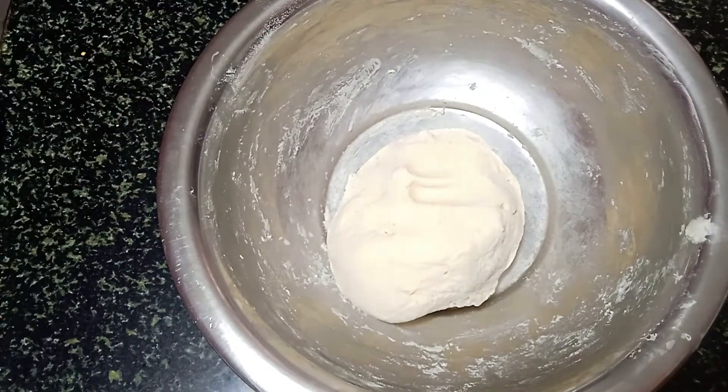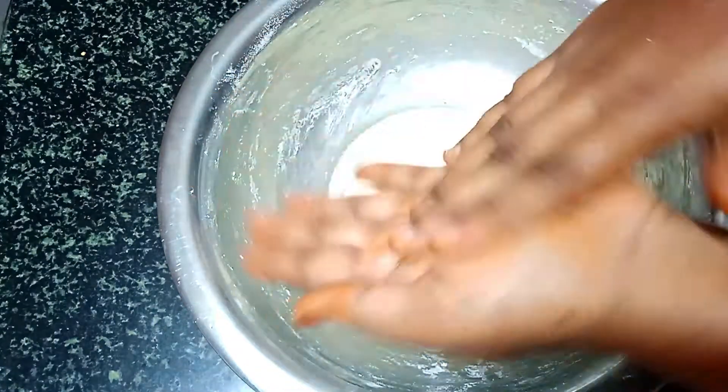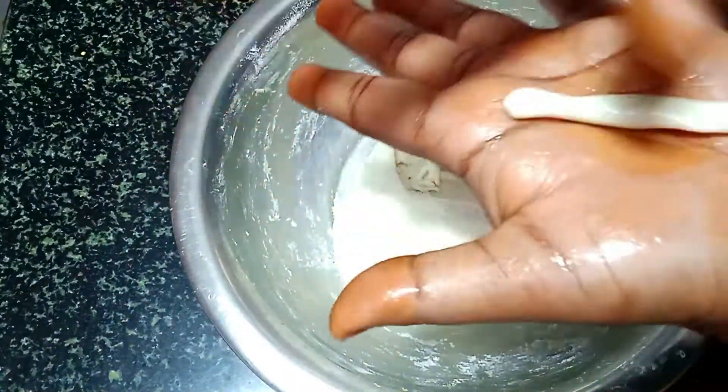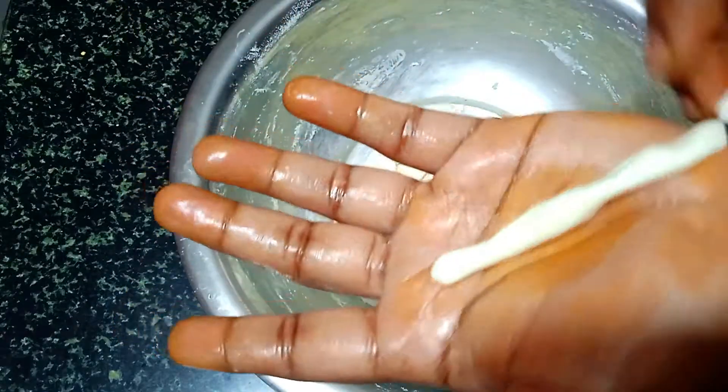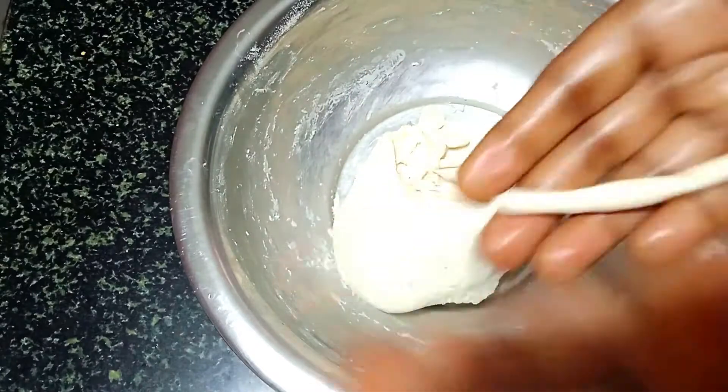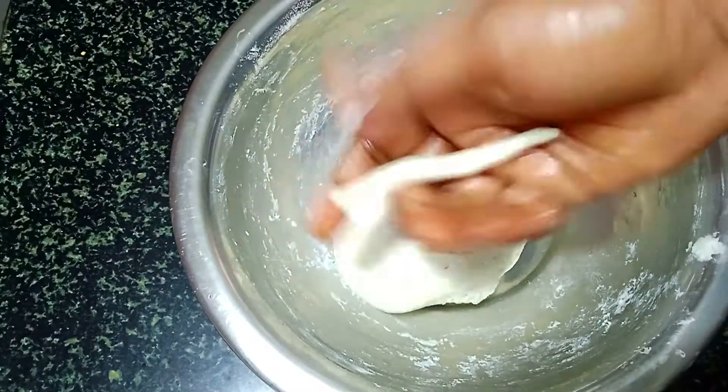It will be soft and well set. Place it on the mat. This is the centre of the mid-sized piece. You will add anything in the corner and place the next one.